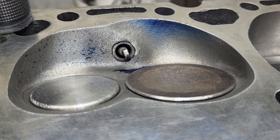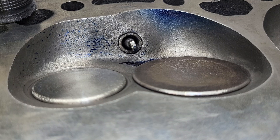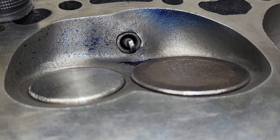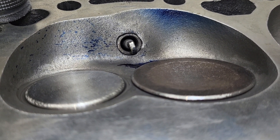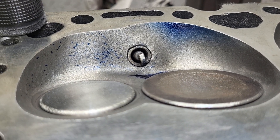This should be the final video on the Dart 165s, except I found a problem and discussed it with the customer, so the rabbit hole will continue to grow.